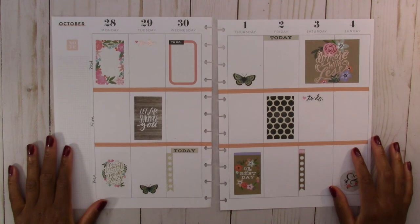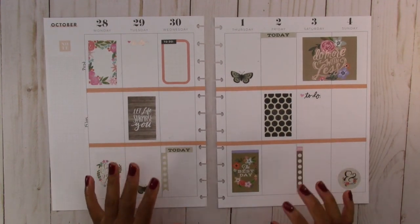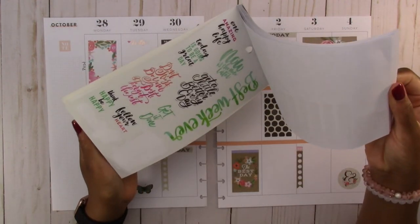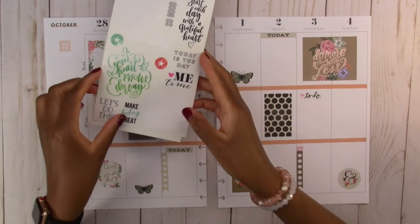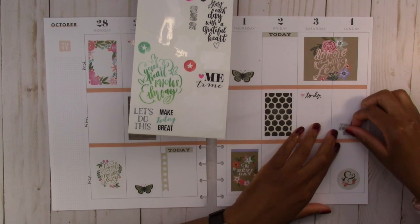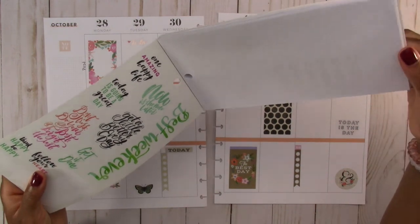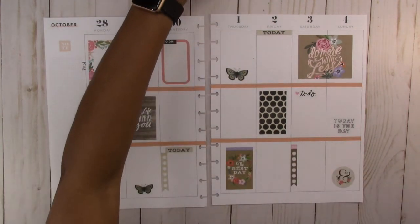I think this one looks interesting — it's not like my normal style. You know what it's missing though? Quotes — that's what it needs. I didn't see any quotes in either of these. Oh, I'll use this one that says 'today is the day' because I want some neutral colored quotes — use this on the weekend. 'Get a little better every day' — I like that one but it might be too big. I think that's enough — this one is done.